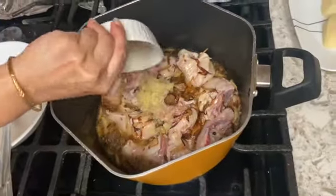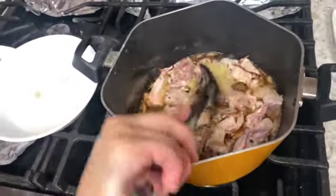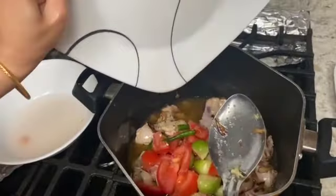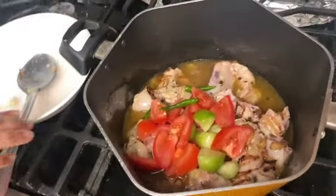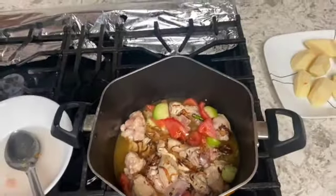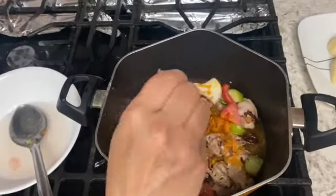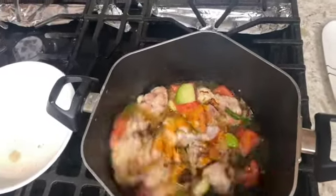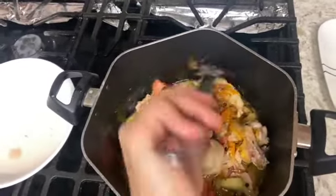We added chicken and everything. Then we will add half of the paste. Then we will add our tomato and our mitch. Now, we will add some salt to taste.